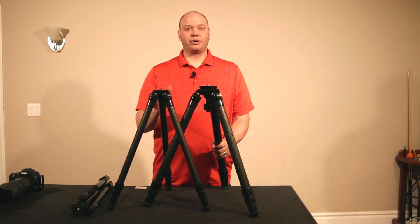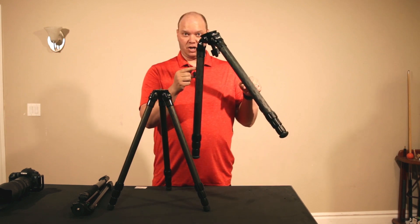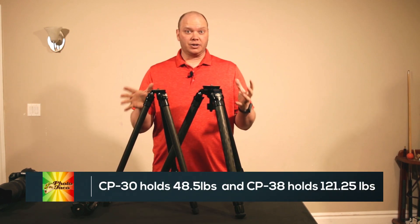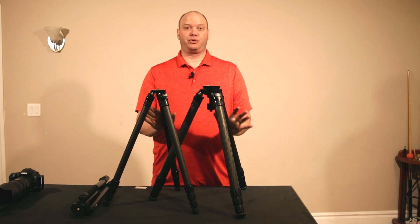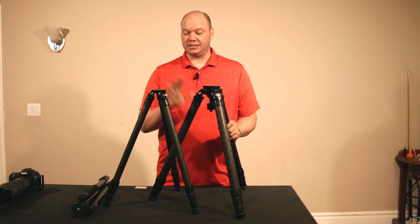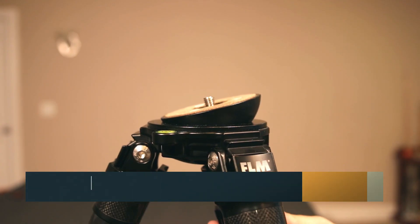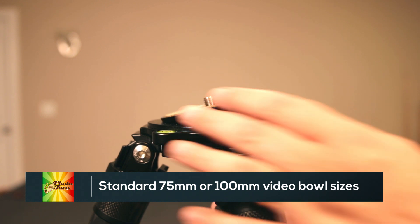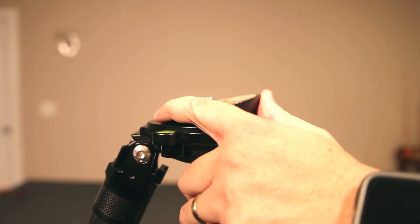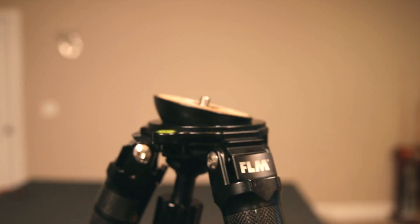Let's talk about the two versions here. The numbers — CP38 versus CP30 — refer to the diameter of the legs. The CP38 are thicker diameter versus the 30, which are a little thinner, so there's weight differences as far as how much weight the legs can take. They're both carbon fiber legs, and the CP38 has a couple of other things different from the CP30. Number one is the video bowl — it takes a standard-sized video bowl, so you can buy a bowl top plate from any manufacturer that makes standard video bowls, or you can buy it from FLM. This one has the HB75 from FLM installed on it so I could check it out and use it.